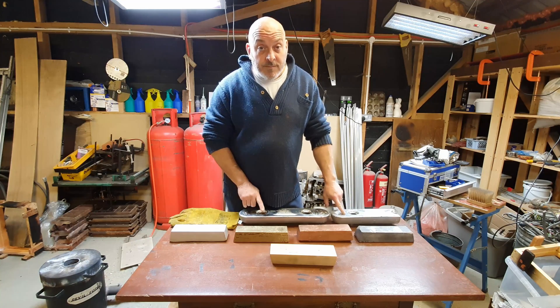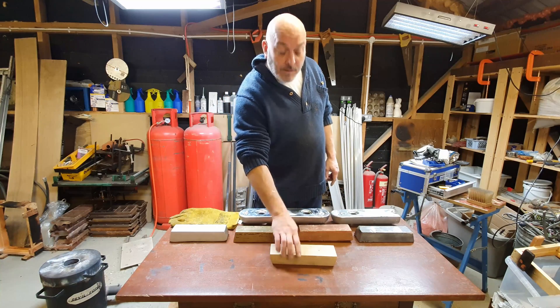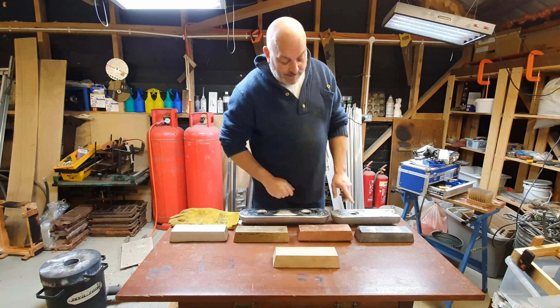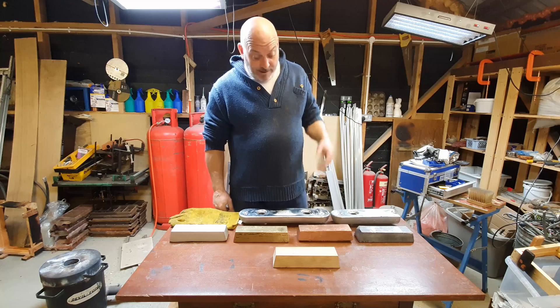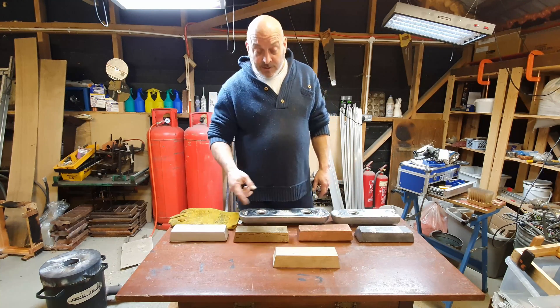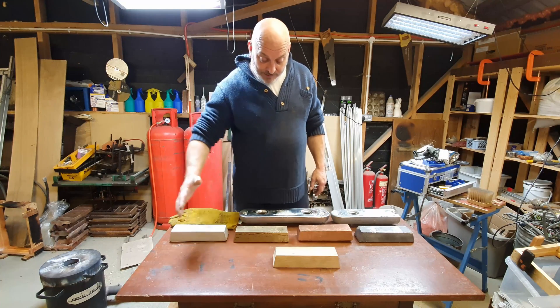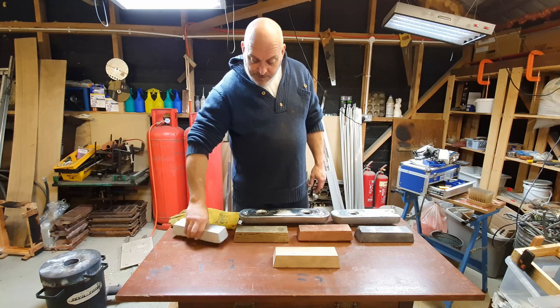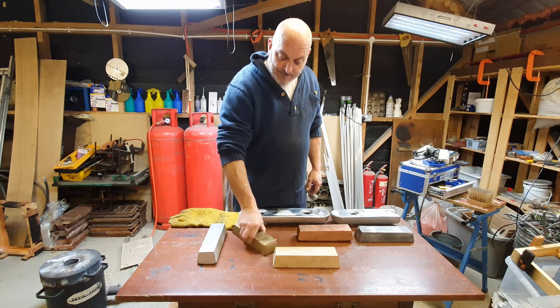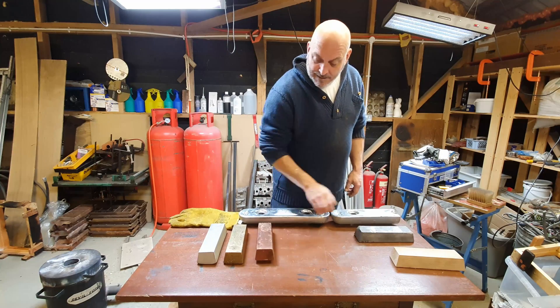I've just got hold of some more zinc. Now I've got a load more zinc spare, I want to make myself another massive ingot out of zinc so I can complete my collection. I still need to do aluminium, bronze, and a few other bits and bobs as well.